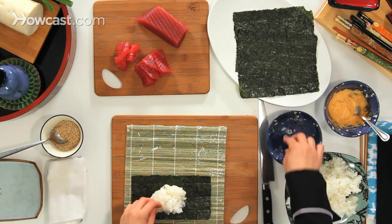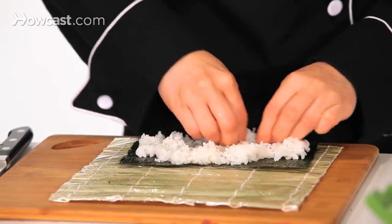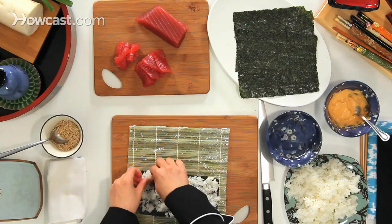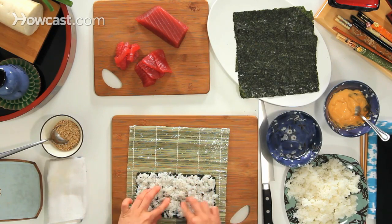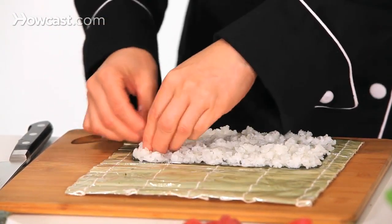We're going to put the rice on the seaweed and spread it. You want to cover the seaweed with rice all over — no clumping. You don't want too thick a layer of rice; you want kind of one layer, and you want it to be even, spread evenly.